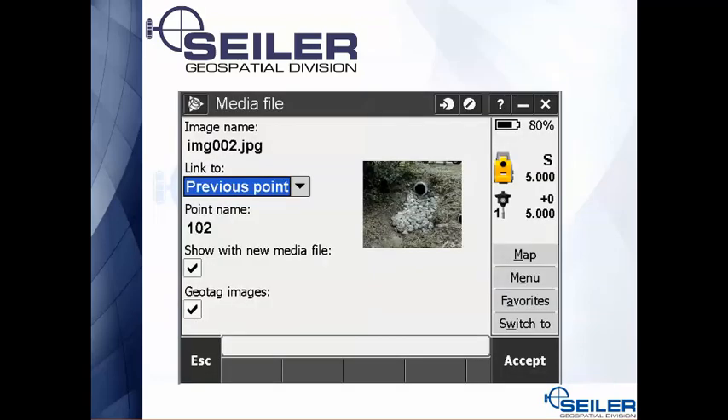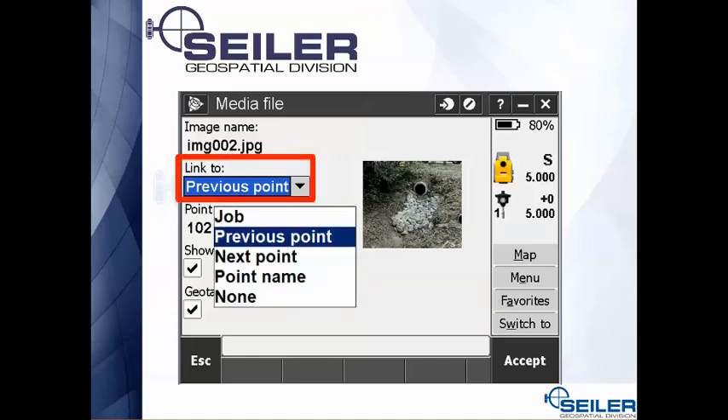In Trimble Access, if you're in a job and have already started taking measurements — whether a total station or GPS job — it's going to ask what you want to do with the picture. You can attach it to the previous point, the next point, a particular point name from earlier in the day, or simply attach the picture to the job.